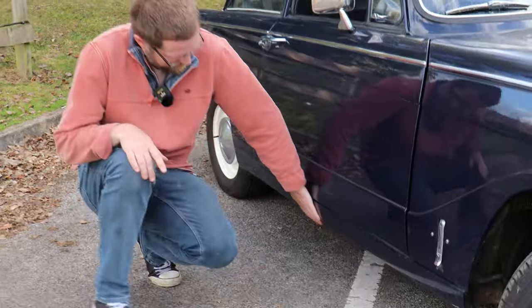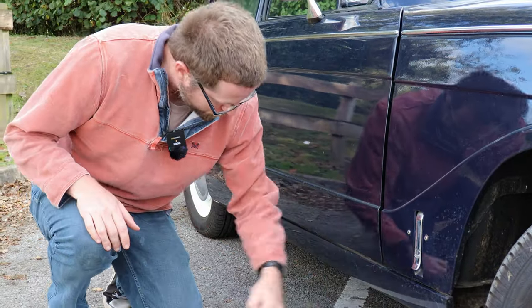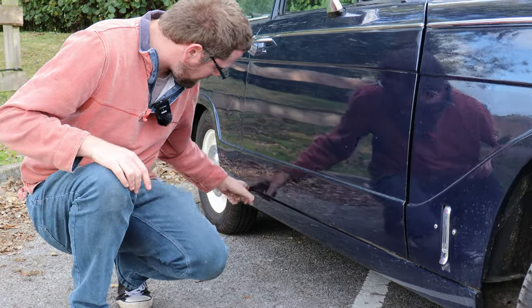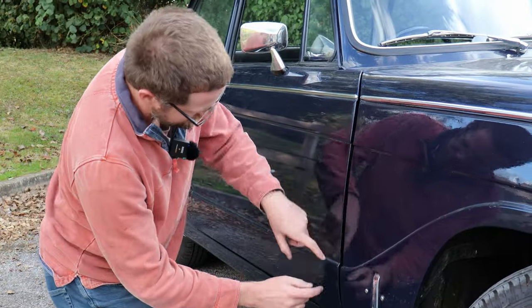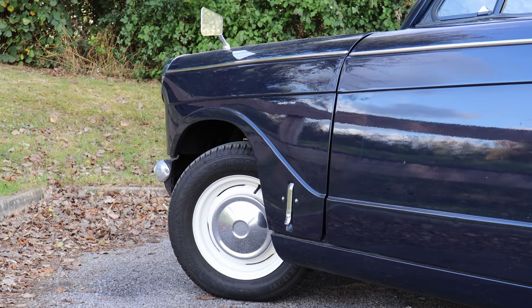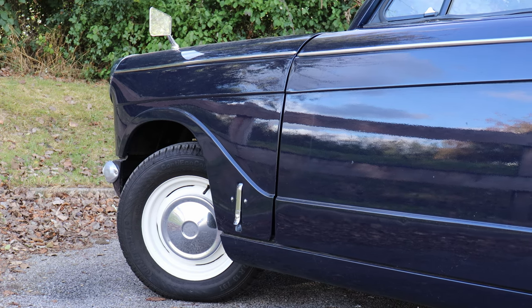The sills are semi-structural because they connect the chassis outriggers together, so make sure they are solid and in good condition all along. Also check that the panel gap — particularly at the bottom of the door — is good and even. If it's narrower at the bottom than at the top, that shows the car is bending under its own weight, meaning the bulkhead is rotten, which can be very expensive to repair.